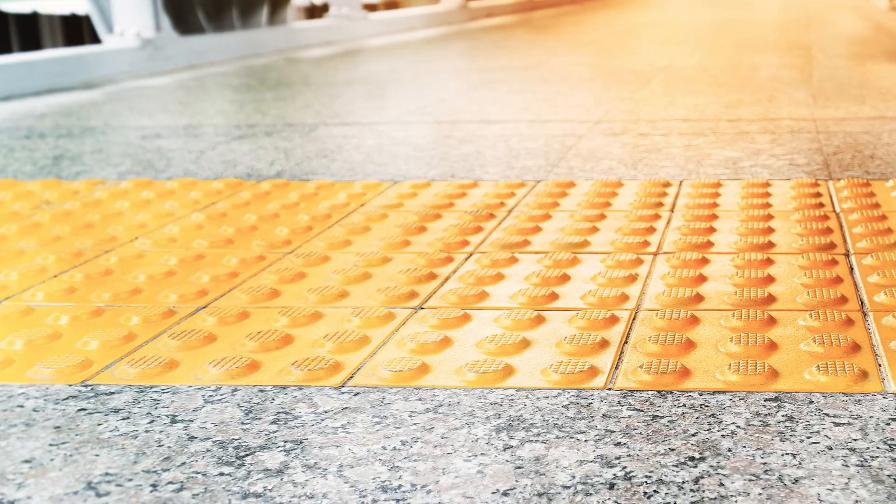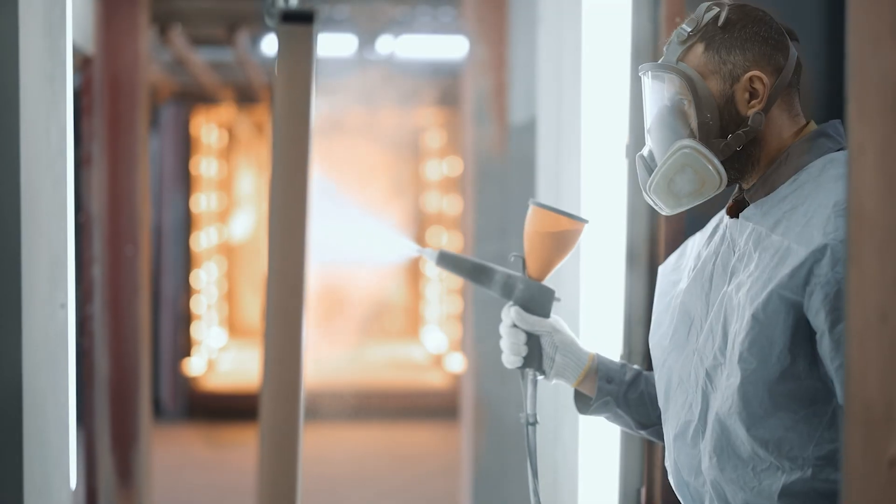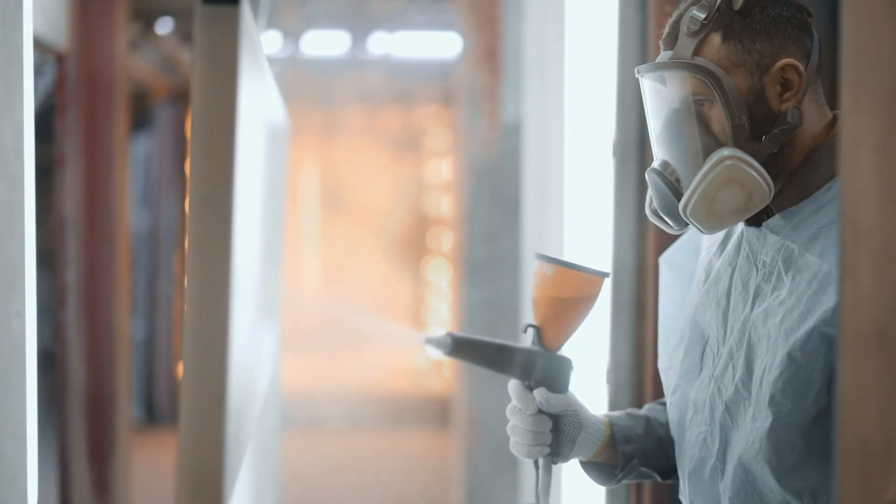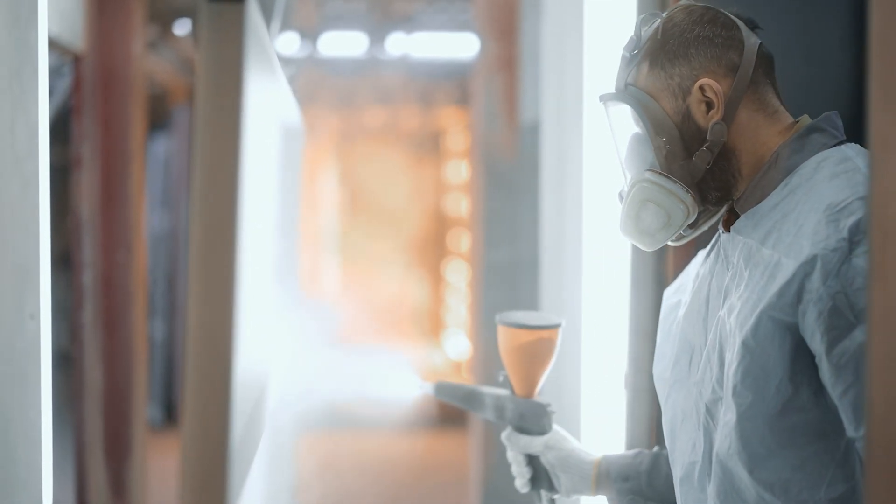Whether that's metal, wood, glass and even some types of plastic. First, the powder is held in suspension. Then dry air is passed through it, so it begins to behave like a fluid.